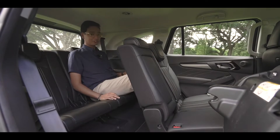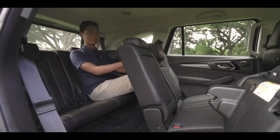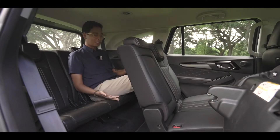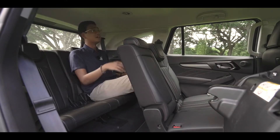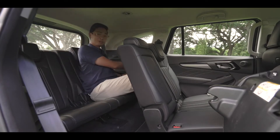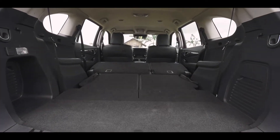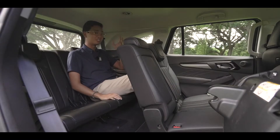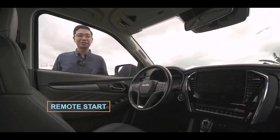The space here in the third row is actually not so bad. Although my knees are really touching the backrest of the second row, I don't feel cramped or claustrophobic. You have your own air conditioning vents up here, cup holders, and a small cubby hole. And behind me, there's another socket so you don't have to bother anyone in front to charge your device. It also has remote start.